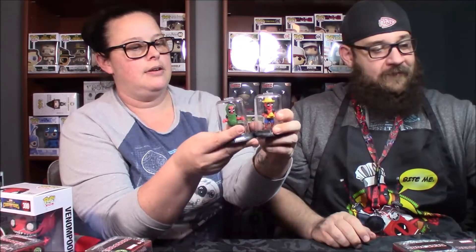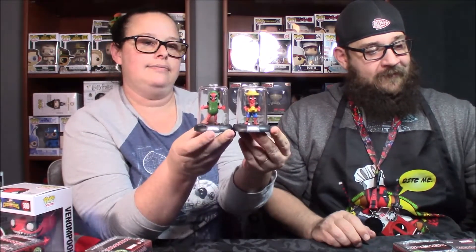Got the beach — Vacation Deadpool. That's cool. And these stack: you can either stack them like this, or you can hook them together like that. They don't come out of the domes; they just stay like that. Pretty cool, I like those.